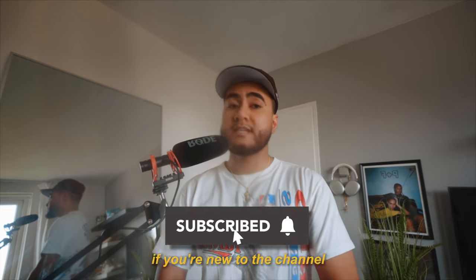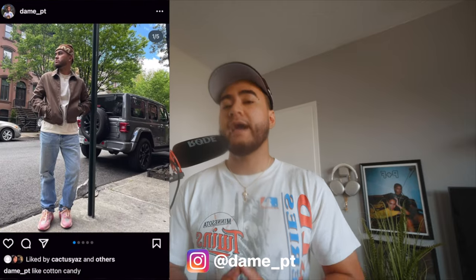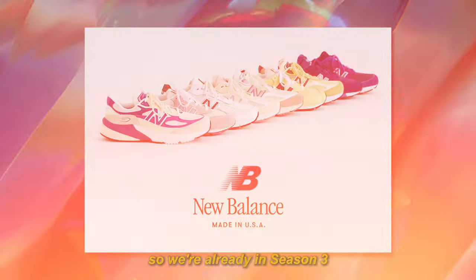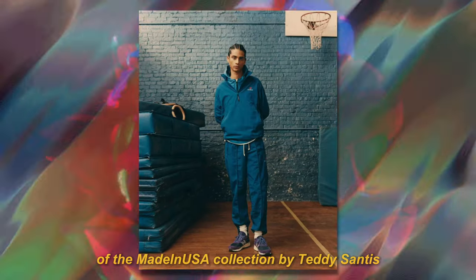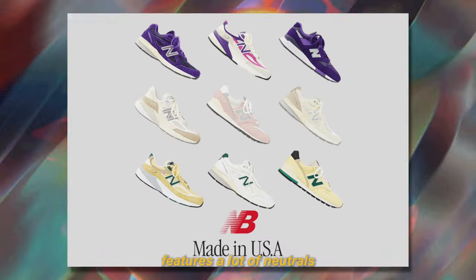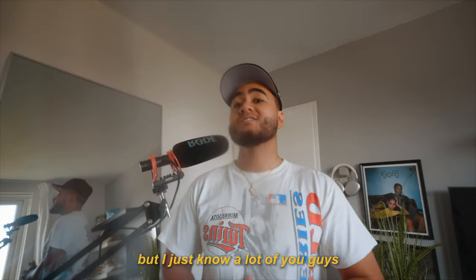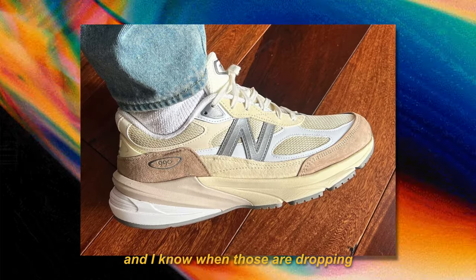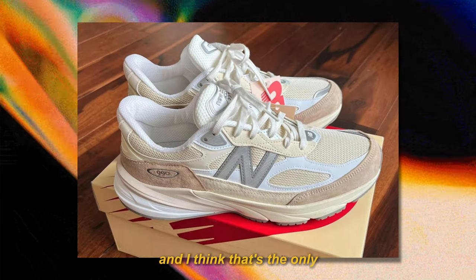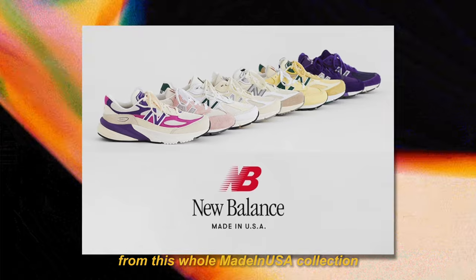Of course, if you're new to the channel, consider subscribing. Make sure you smash that like button, and go ahead and follow me on IG at Dame underscore PT. So we're already in Season 3 of the Made in USA Collection by Teddy Senses, which features a lot of neutrals and 3 sets of purple coloured shoes at the top. I know a lot of you guys are waiting for that cream pair of 990 V6s — and when those drop, they're gonna be high in demand. That's the only other shoe I plan on picking up from this whole Made in USA Collection.